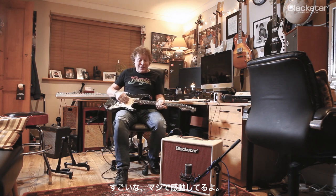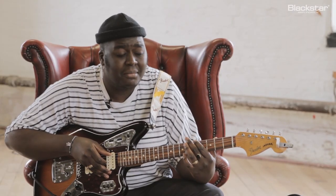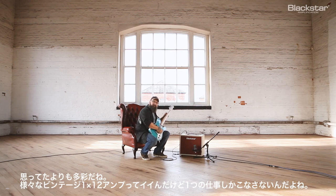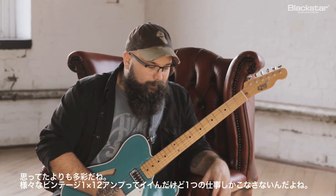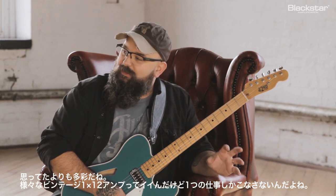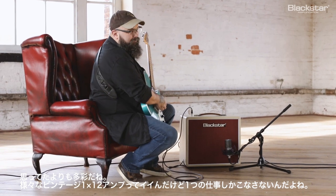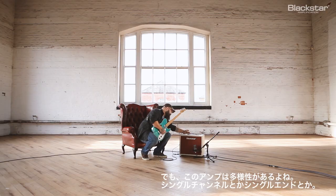Wow, wow — I'm seriously impressed. It's more versatile than I was expecting. It's not just like some of the little vintage one-by-twelve amps — they sound great, but they do one thing really well, whereas this has got a little bit of variety as well.